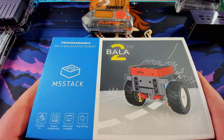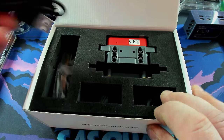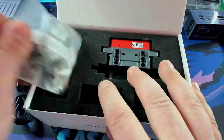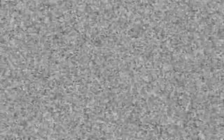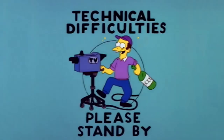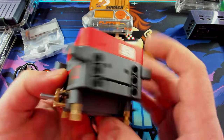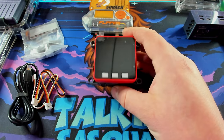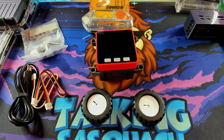Alright, here's the star of the show — the self-balancing M5 Stack Fire. Let's crack this open and get it unpacked. There's actually a pretty nice USB cable included, some parts, wires, and wheels. This is the M5 Stack Fire — it does have a different lower section to it, but I'm pretty sure the main unit is the same piece as before. Before we put it together, let's make a quick segue to today's sponsor.